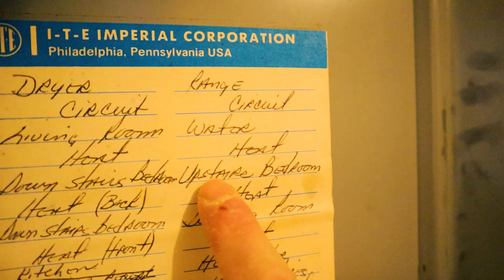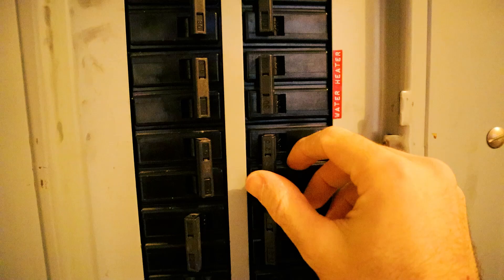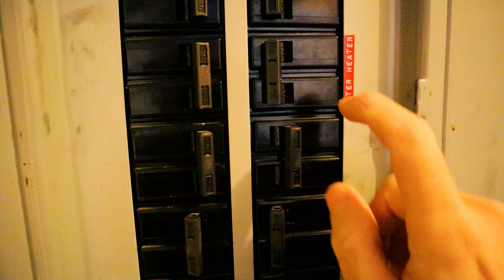Upstairs bedroom heat — one, two, three. This is a 240-volt circuit because it has a double breaker. There's the 120 volts and the 240 volts. Mine is 240. How do I know that? Because I'm replacing a 240-volt unit. The one that's in there has been working for 50 years, so I can assume that replacing it with the same system will work.